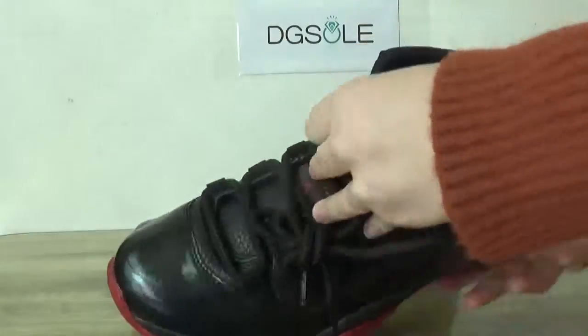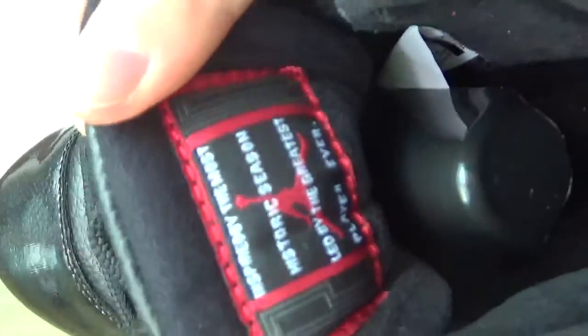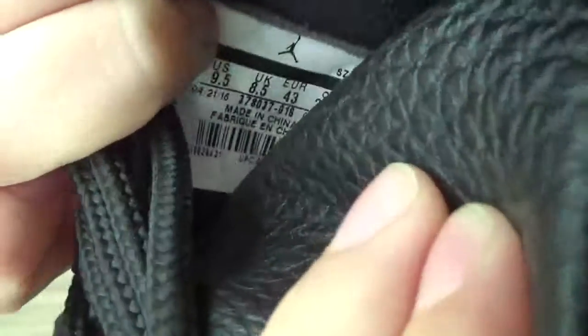Check the inside — with the red Jumpman logo here. And also the black shoe tree. As you can see, the Jumpman tag. And also here you can see the size tag and the label.